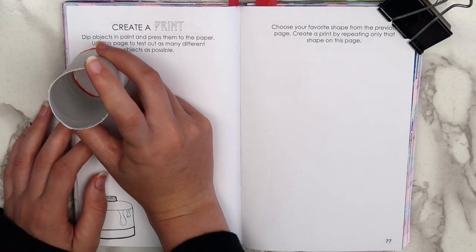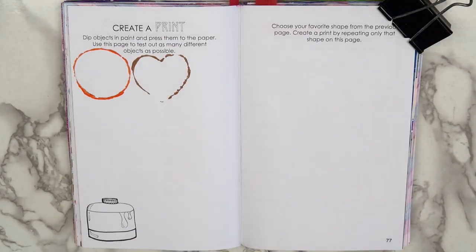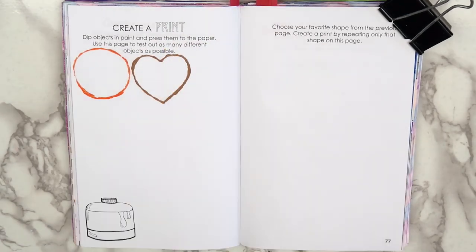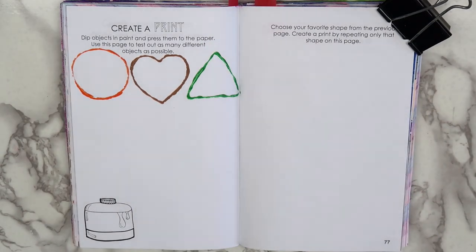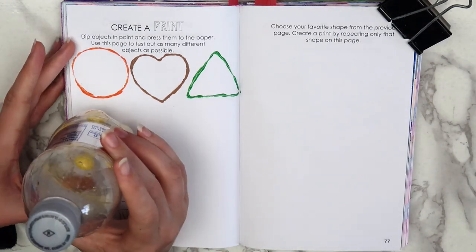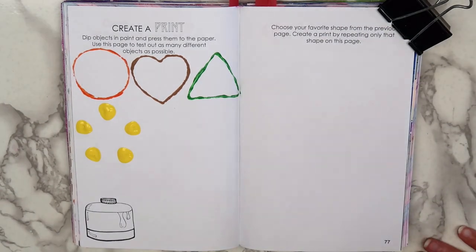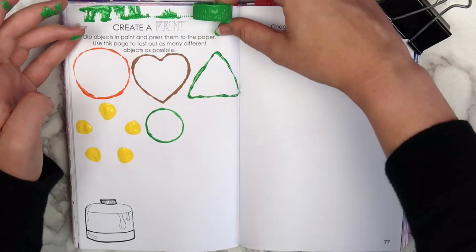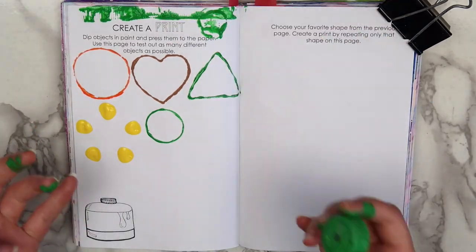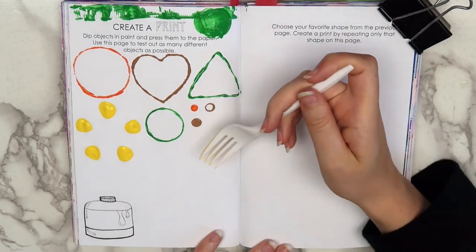First, I tested out some toilet paper roll stamps — a plain circle first, and then I shaped it into a heart. The heart had a few gaps in the paint, so I used a small paint brush to touch it up. Then I shaped the toilet paper roll into a triangle and made another stamp. Next, I used the bottom of a small plastic bottle — I've seen people do this on Pinterest to make flower shapes and I really like the way it looks. Then I used the cap from the bottle: first the bottom to make a smaller circle, then the side of the cap, which was a total fail, and then I accidentally dropped it so we got to see what the top looks like too. After that, I used a q-tip, a straw, and a fork. I really liked the print that the fork made.